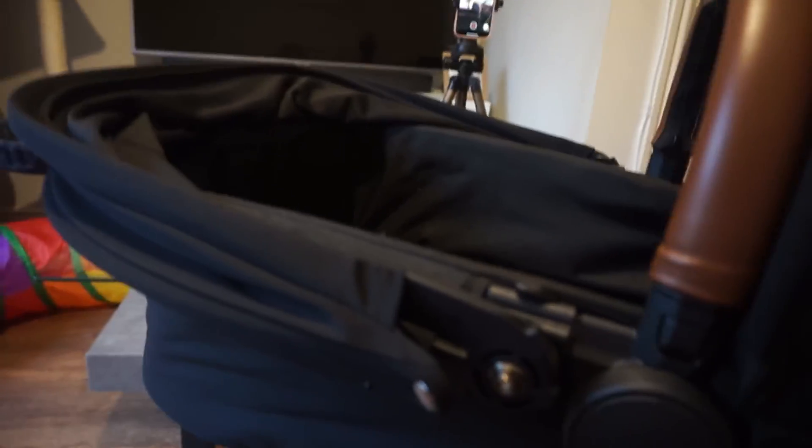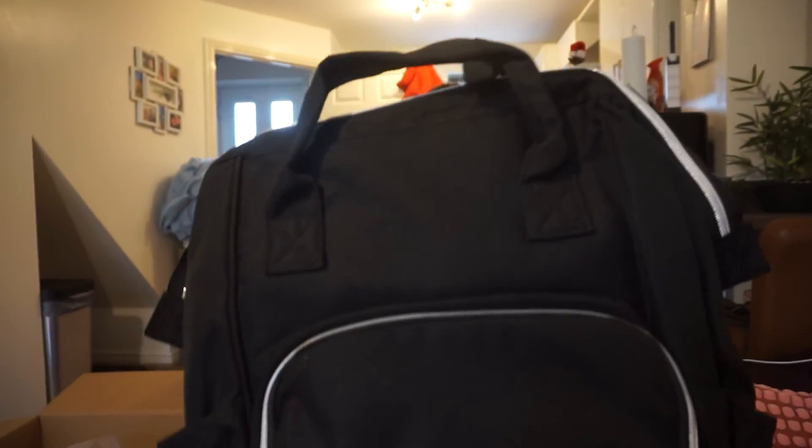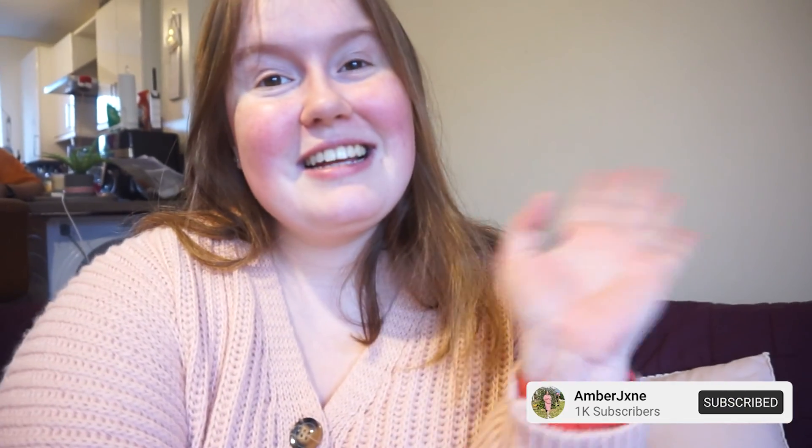Overall I'm absolutely loving this pram - it's got so much space underneath and it's so cute. I read some people said they didn't think it was good quality but honestly nothing about this screams bad quality to me. I was expecting maybe this part to be tinny or something but it feels so good. I'm super happy with this. The bag I'm going to be using for baby's hospital bag. The seat parts I'll save and wrap up for when baby's a bit older. Overall I am super happy with this pram and I can't wait for baby to be here to use it and take them out on all these little walks - not long now! Don't forget to subscribe, I appreciate you guys, bye!